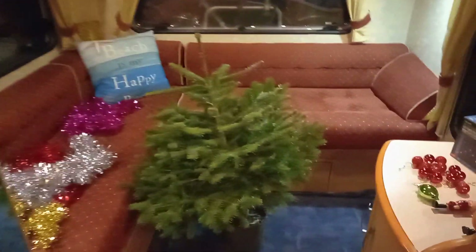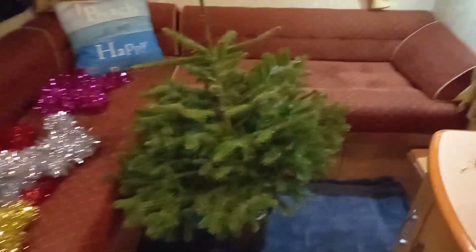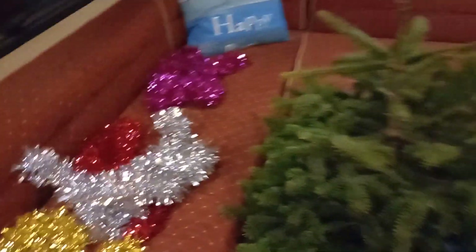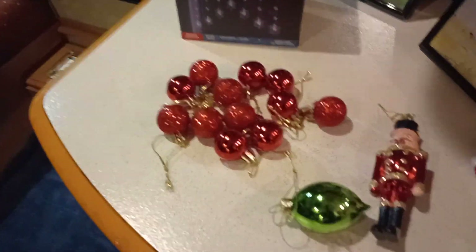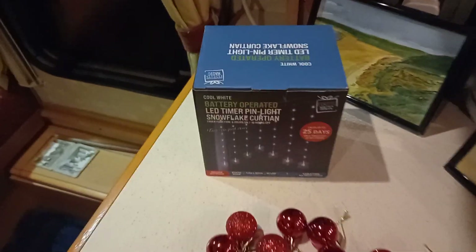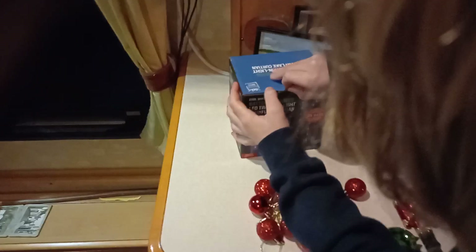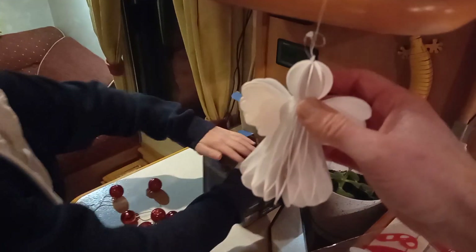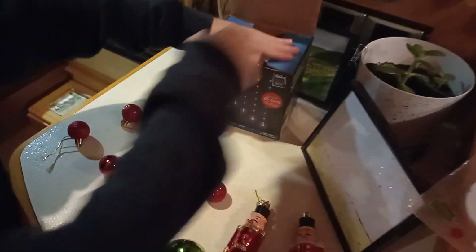So this is preparations for Christmas, motorhome style. Arthur picked out this tree. We've got tinsel in a few different colors, some baubles, a special bauble, and two nutcrackers. We've got some decorations — we're going to try battery-powered lights because we've got rechargeable double-A batteries. And there's an angel for the top of the tree — we thought they'd just be little dandelion-sized ones!